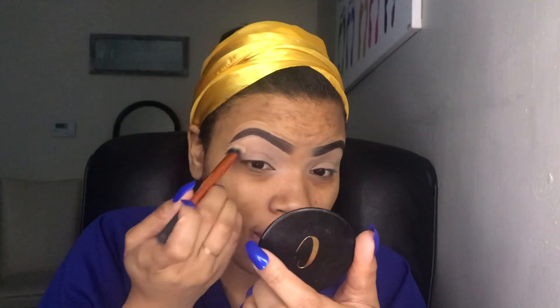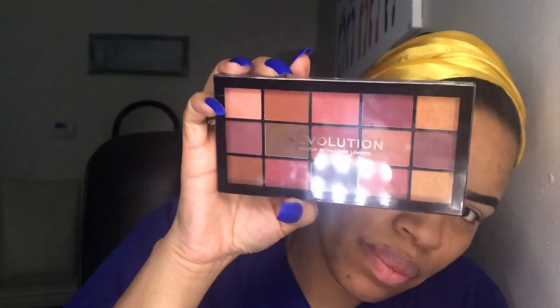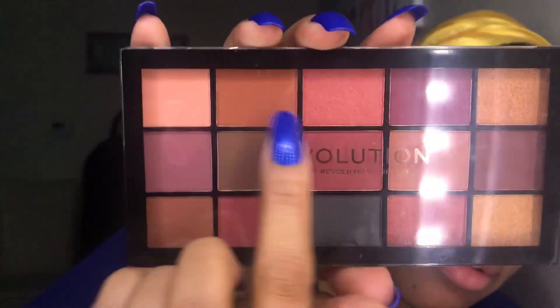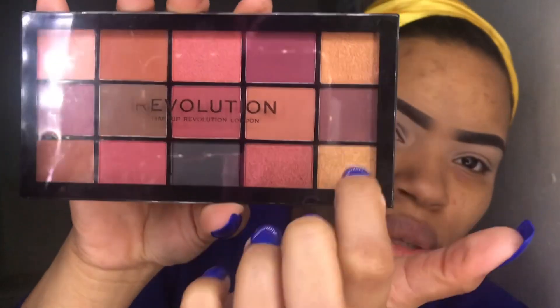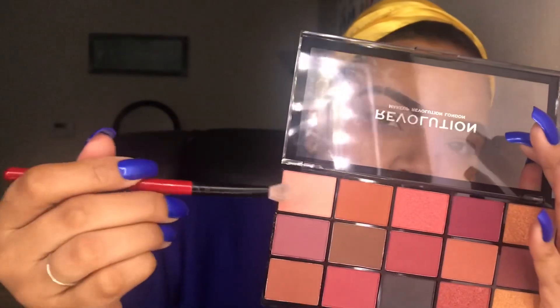I got this Revolution Reloaded Neutrals 3 palette — there are 15 colors in here and all of them are matte except for four of them, which are shimmery sparkly colors. So I'm going to start with the lightest color and use that on my brow bone.